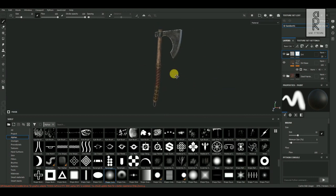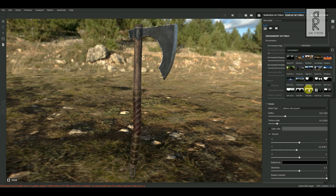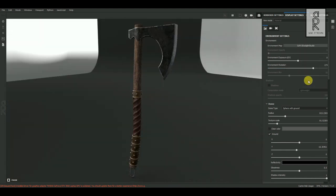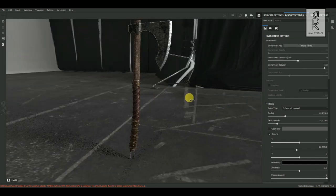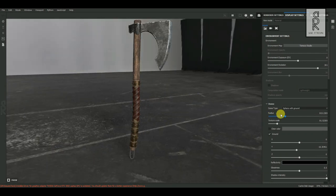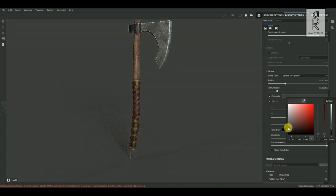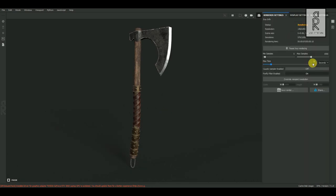The texturing part is done. Let's go to the render view and see how it looks. Over here you can change the display settings. From Environment Map, select the environment of your choice for better lighting effect. You can rotate the environment map for better lights. From here you can give the background a solid color, and then save your image from here.